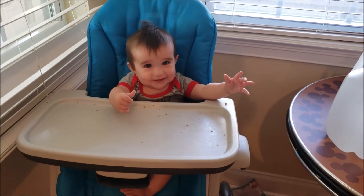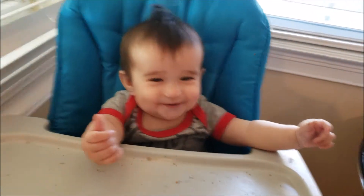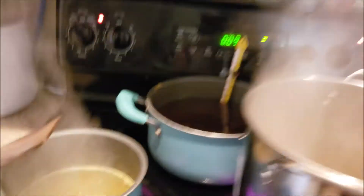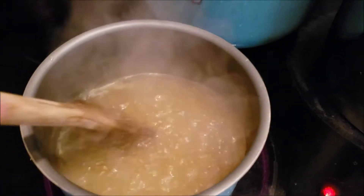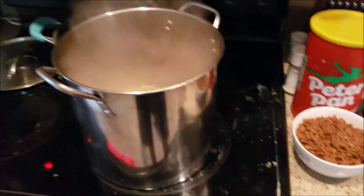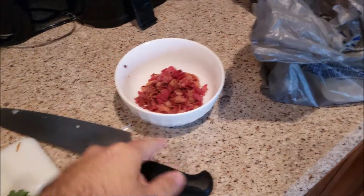Lucy's here — she ate a chips ahoy cookie! Lucy, say hi. As I said, I'm making a little bit more chicken stock. I think I'm just going to add it in — it's two cups — because it doesn't look like there's enough broth.